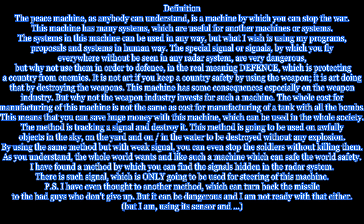This machine has some consequences, especially on the weapon industry. But why not have the weapon industry invest in such a machine? The whole cost for manufacturing of this machine is not the same as the cost for manufacturing a tank with all the bombs. This means that you can save huge money with this machine, which can be used in the whole society.